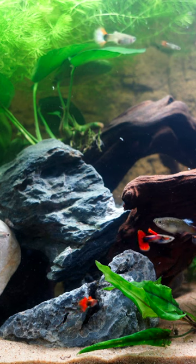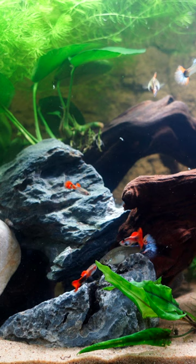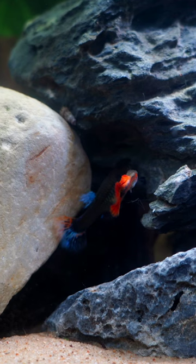Guppies are not just for beginners. Look at the colors — these are Red Platinum Dumbo Ear Guppies. They're amazing, and one of the things, whether you are new or an experienced fish keeper, is you're going to get so much color in your aquarium.